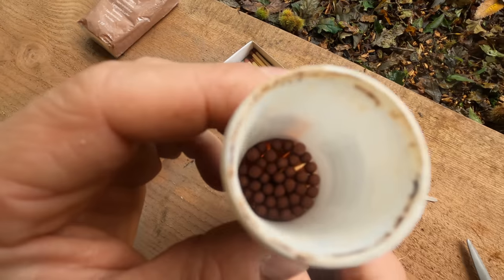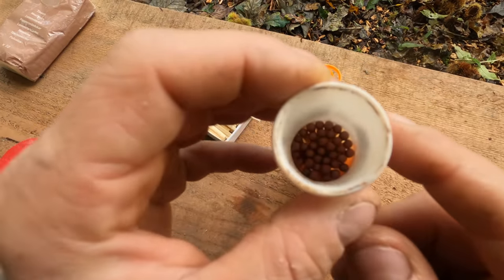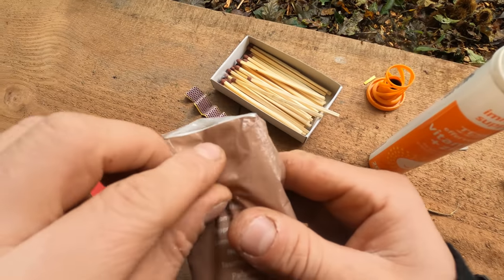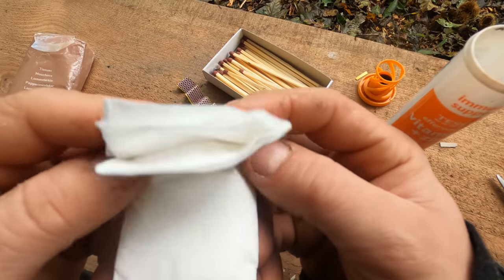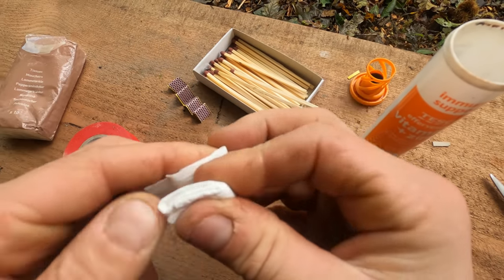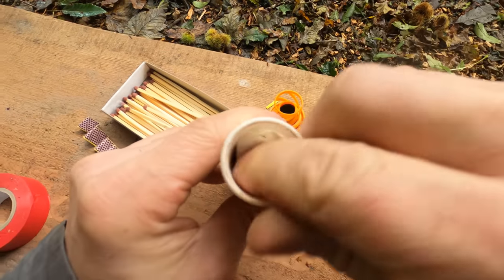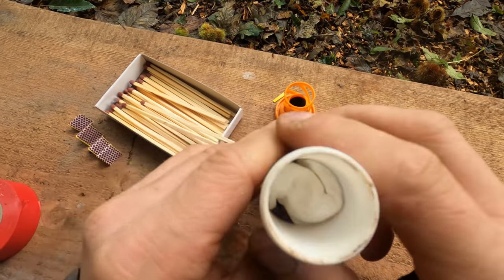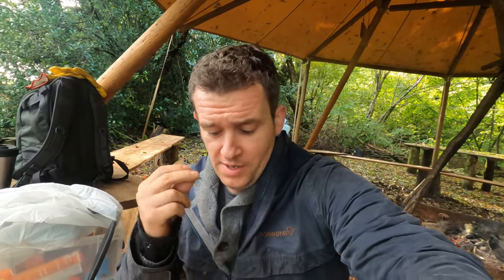Bear in mind that when you need to get the matches out you'll need to wiggle them free. Then take a tissue or a piece of cotton wool, fold it down, fold it again, fold it once more, pack it as tightly as you can, and press it down inside on top of the matches. This is very important — you must separate the match heads from the striker with the wadding, for the obvious reason that if the two combine with any speed and friction there's a good chance the whole lot will just go off.